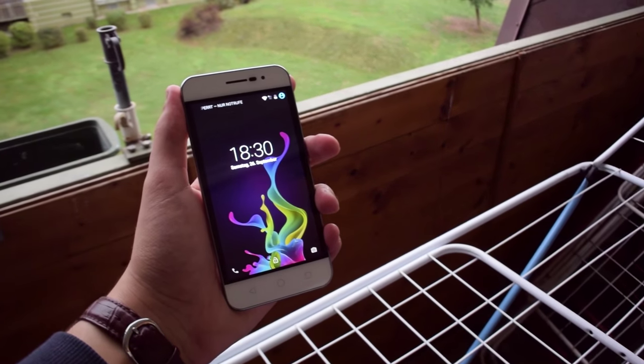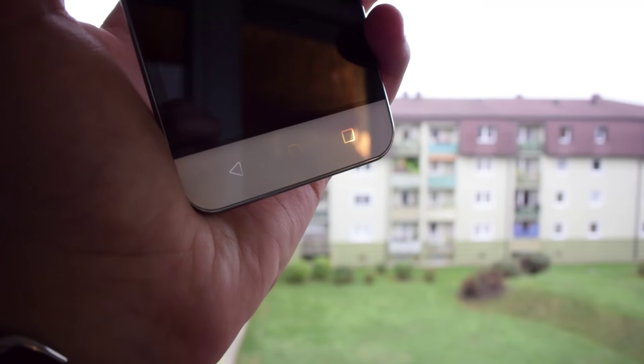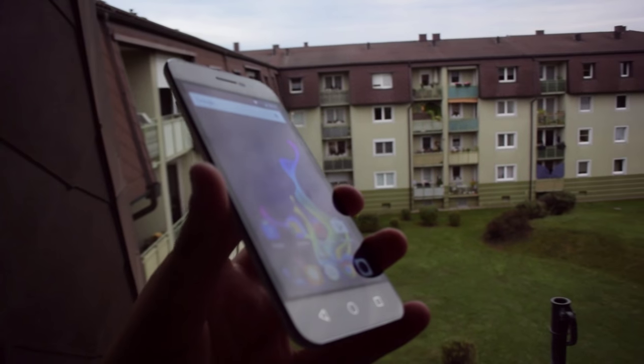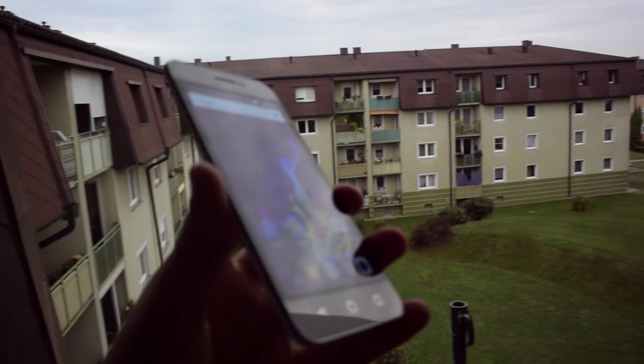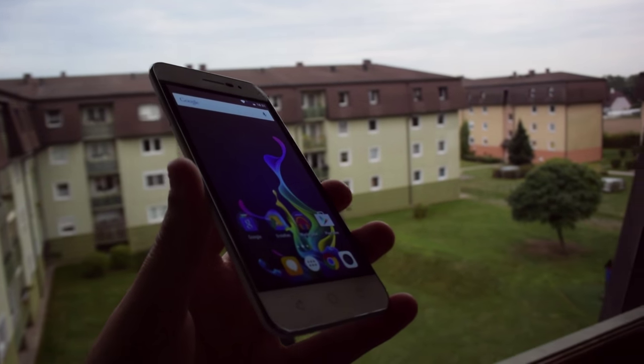In the next couple of weeks, I will test the camera of this phone and try everything else I can do. In one or two weeks, I will publish a review of this device on my channel. So stay tuned for updates and subscribe if you like it. Thanks for watching.